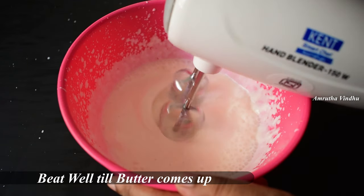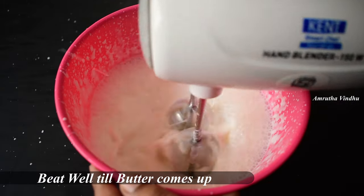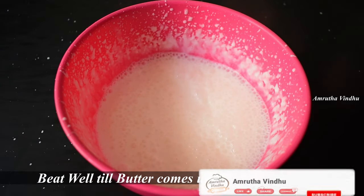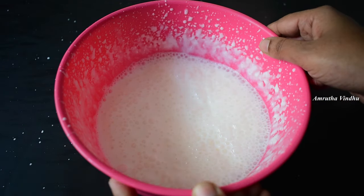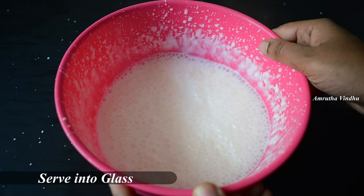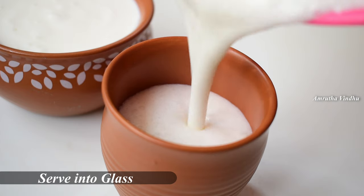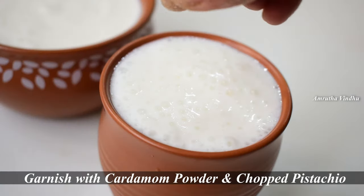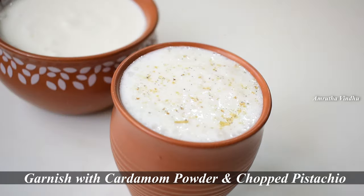We are going to make it a small cup. After making the mixture ready, I will blend the dough to make it perfect. Now let's make a fine blend and finish the recipe.